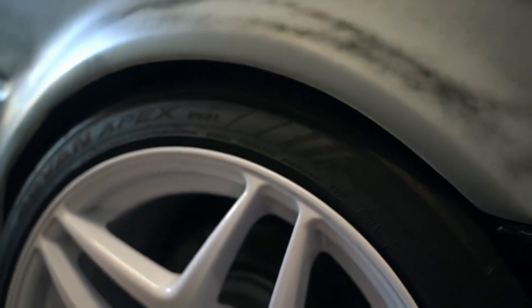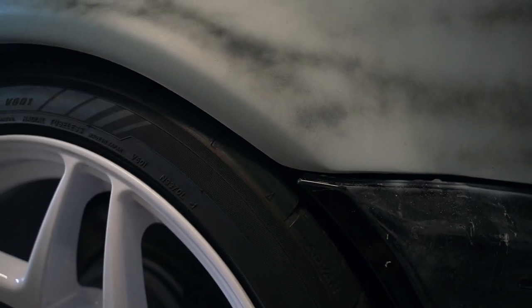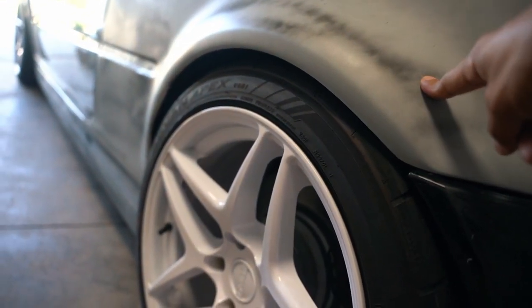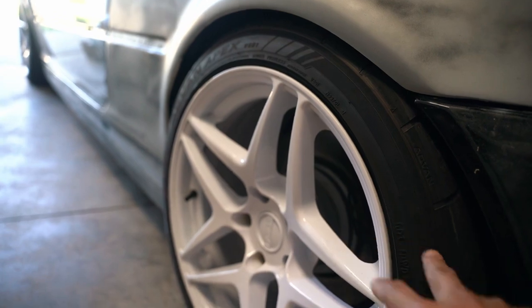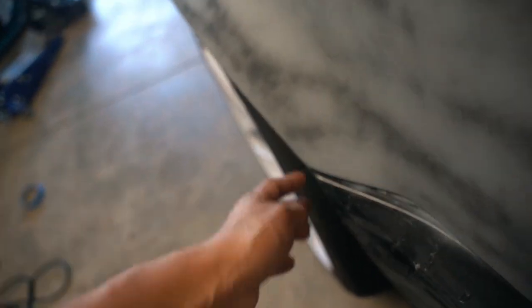I'm actually having a rubbing issue right here, so I'm going to be raising the car up just a little bit. I need to create some clearance between the tire and the bumper. Once I get it wrapped, I don't want the tire peeling off the wrap and burning it — that's a nasty situation. Since these are wider than the M3, I have to get a new set of wheels, so these are going to be up for sale. These are nine-and-a-half plus twenty-two all around.